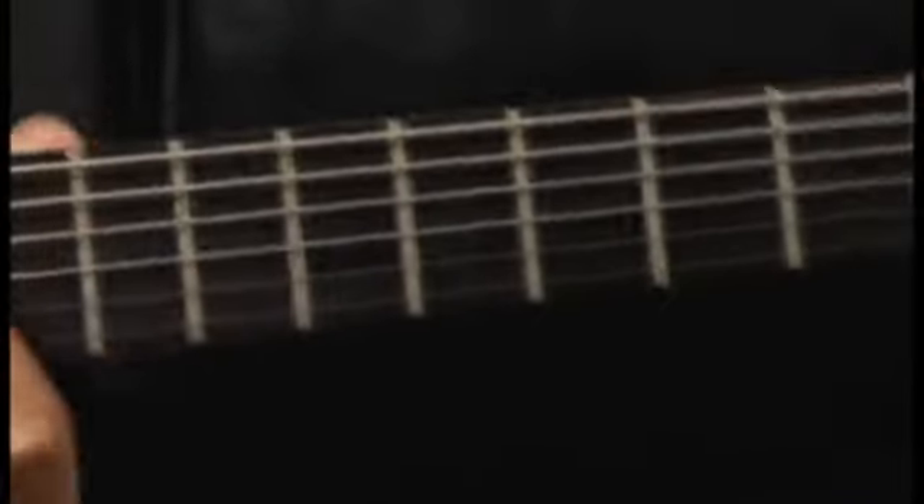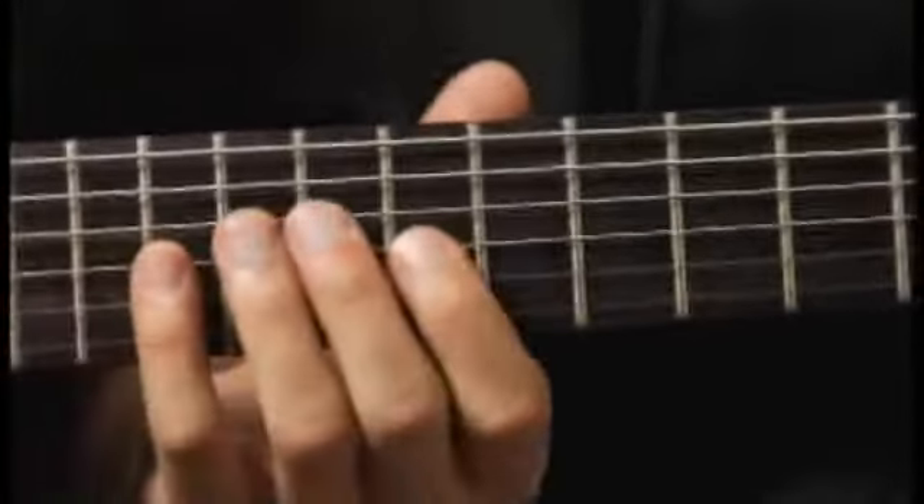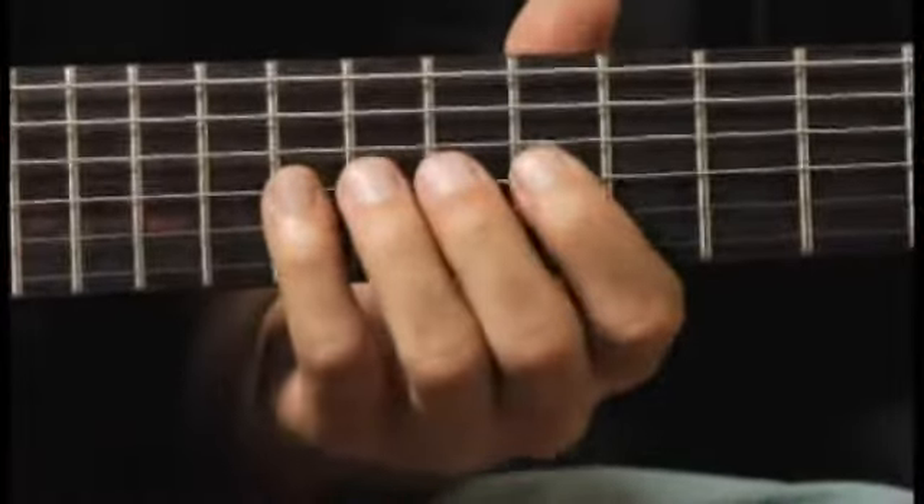Finally, up to the tenth fret, third string, forefinger.